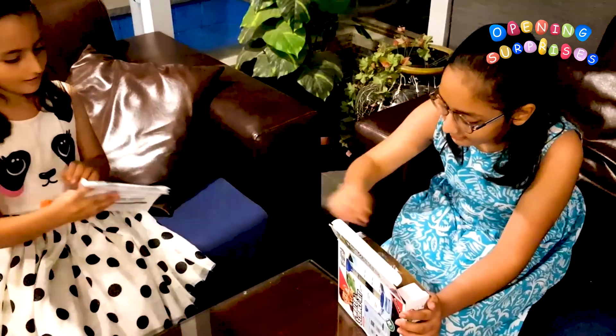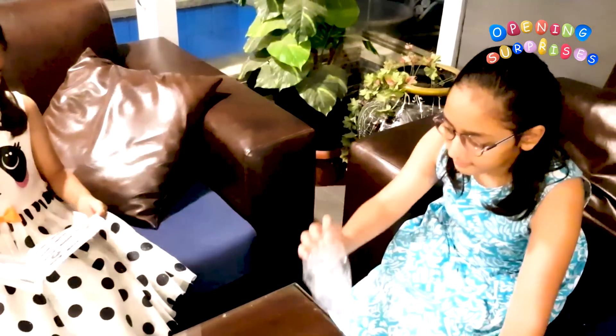Here, you read this. Let's see if you have all the stuff.